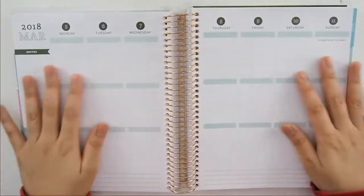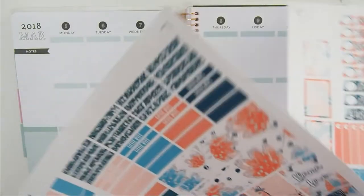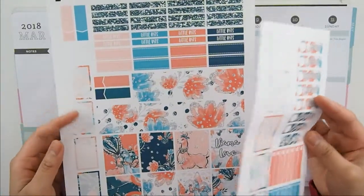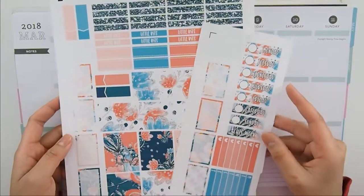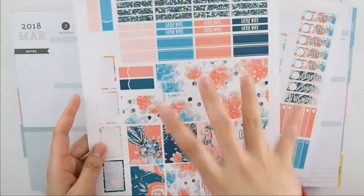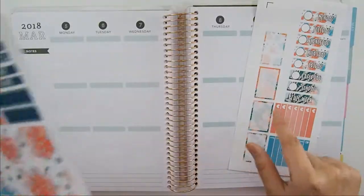Hi guys, welcome to my channel! Today we're doing a plan with me for the week of March 5th through the 11th. The kit I'm using was a free printable from Baeutiful Planning — this is her Llama Loves kit. Well, actually this isn't exactly how it looks because I just chose bits and pieces that I wanted to use for this plan with me.